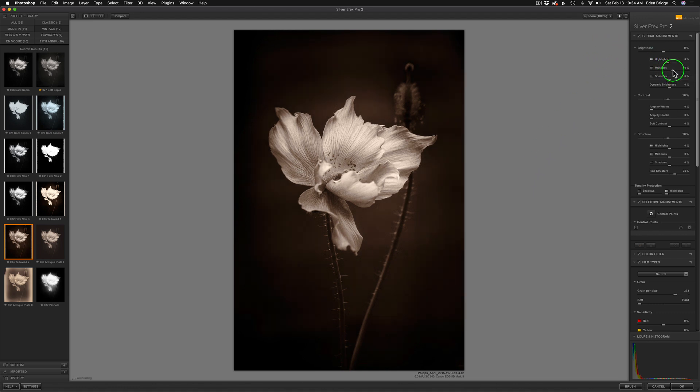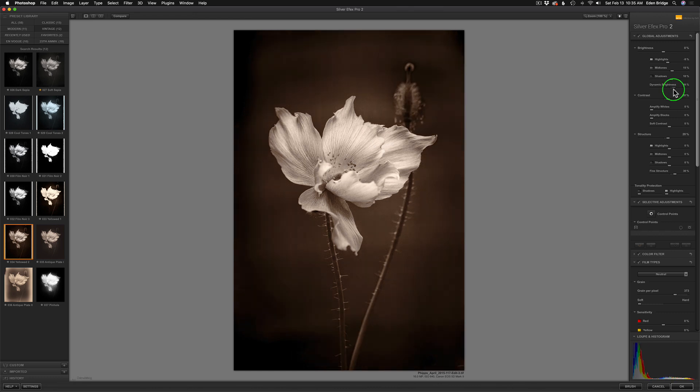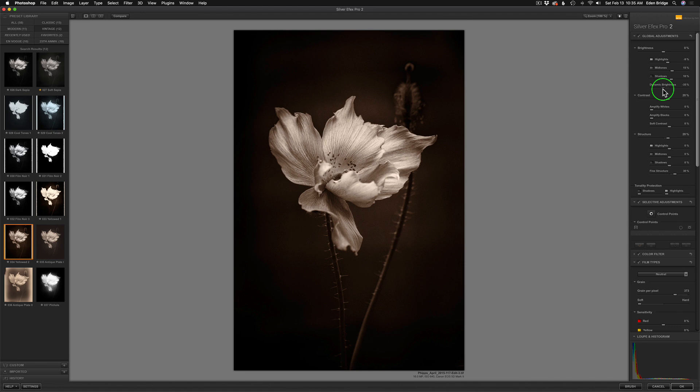Now we'll play with our mid-tones — I just go one way or the other and stop when I think it looks good. Let's play with our shadows and might open them up a tiny wee bit. This dynamic brightness slider is like an intelligent brightness control. Even if I take it the whole way to the right it's not going to totally blow out. I'm going to see if I want to darken it, because that darkening gives it a nice romantic look. Let me just lighten it up just a tiny wee bit. Next I'm going to come down to the contrast and amplify my blacks because I like my blacks nice and inky.